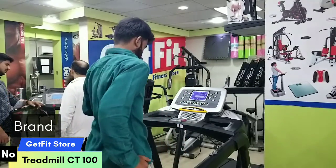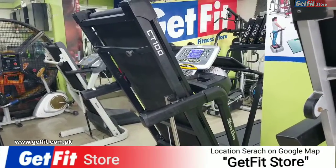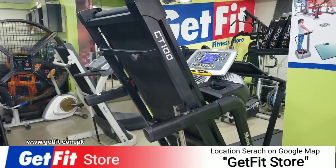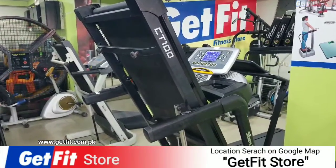Peace be upon you. Today we have a great statement in our GetFit store. I will guide you with the model number. CT100 is the model number.